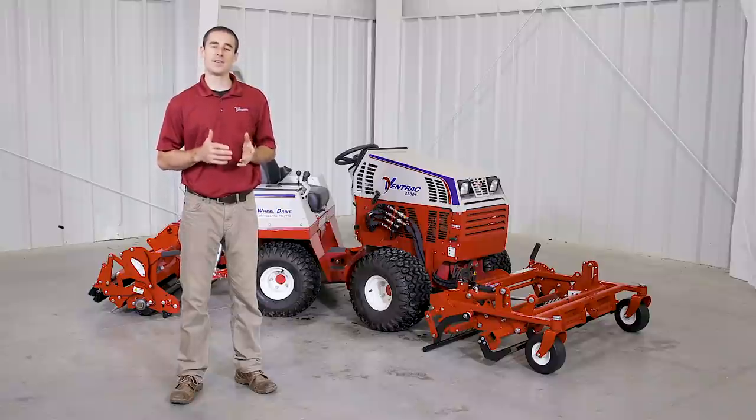I'm Aaron Graber with Ventrac. In this video, we'll go over the Ballpark Groomer and Renovator attachments.